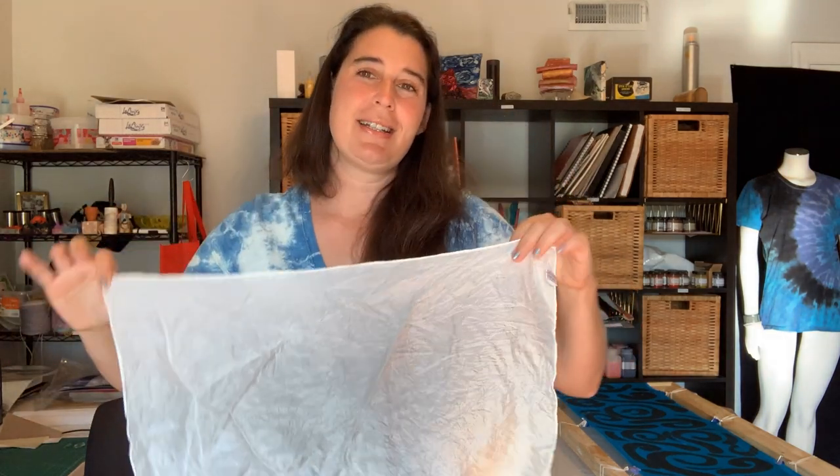This is going to be a silk, which is typically a more difficult fiber to dye. You can do this on a t-shirt, anything you wanted to, as long as it's light. These are transparent, just like a dye, so you still want it to be a white or very light fabric.